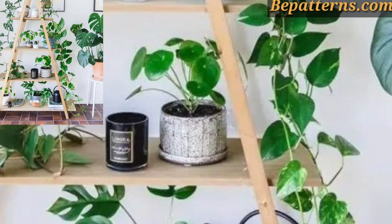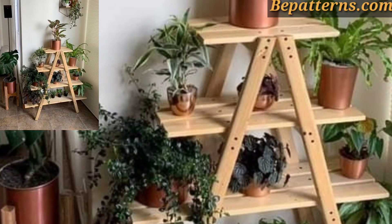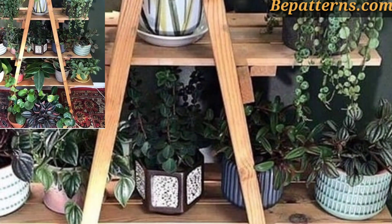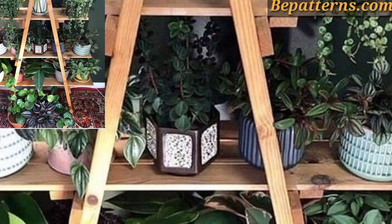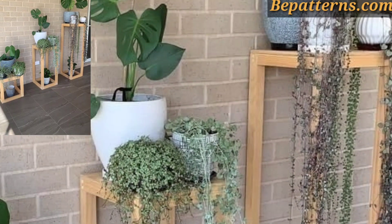Lean a ladder against a wall and use hooks or shelves to hold pots. Trailing plants like ivy or vibrant flowers are great for balconies, hallways, or entryways.